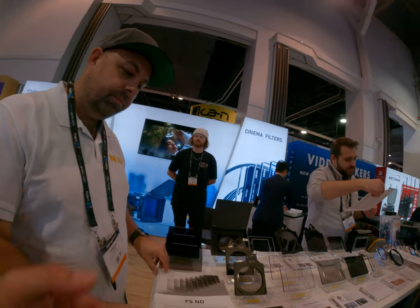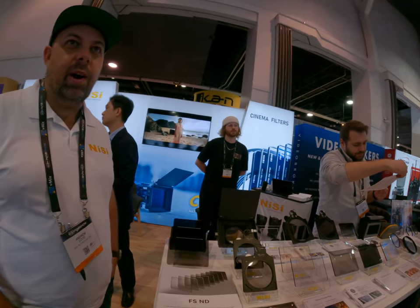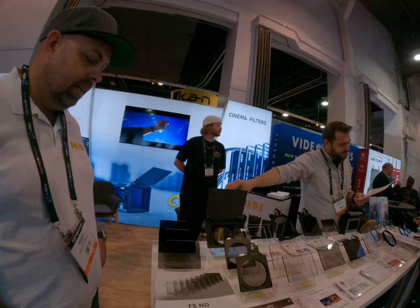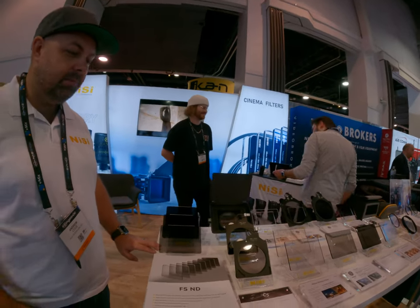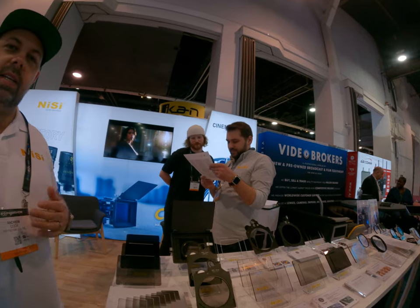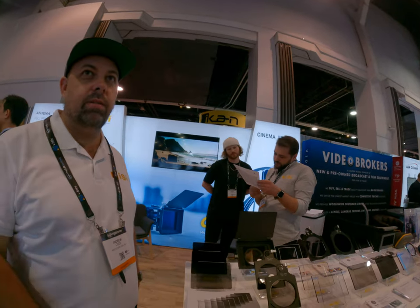So we think the FSND is better than the IR ND — yes. The price point is higher as well, but the quality is better. These will be some of the most color-neutral NDs you'll ever use. Even the Schneider, for example — much more expensive than our filters — has quite a big color shift.